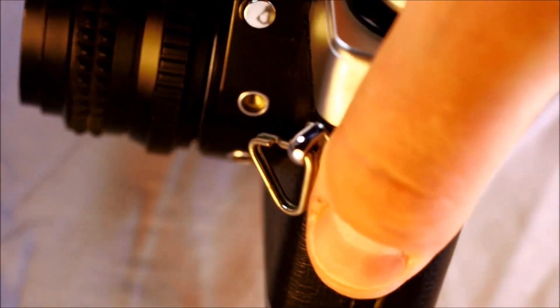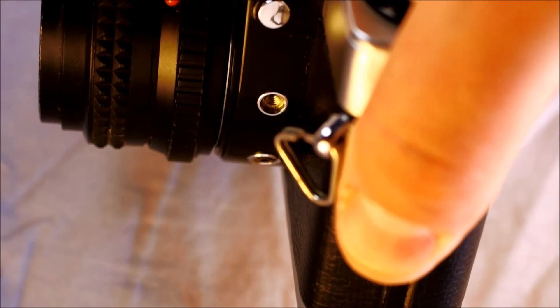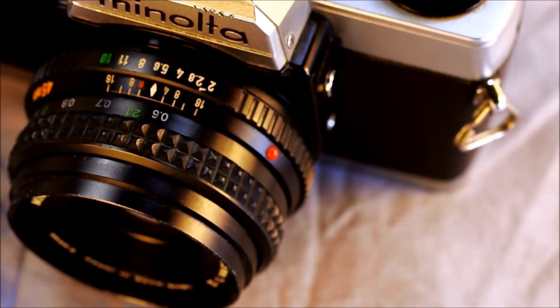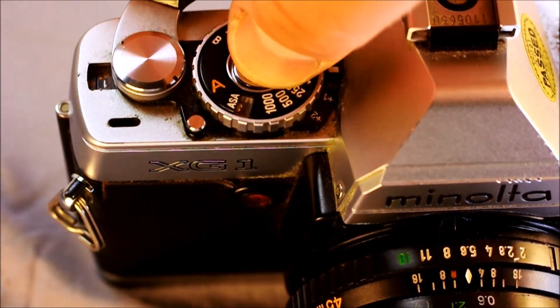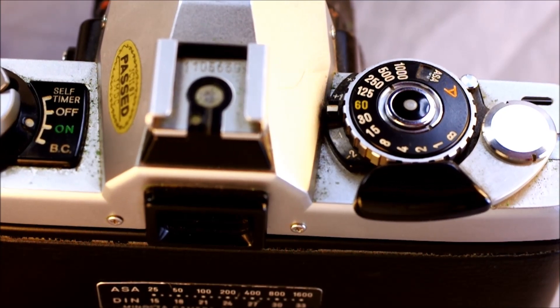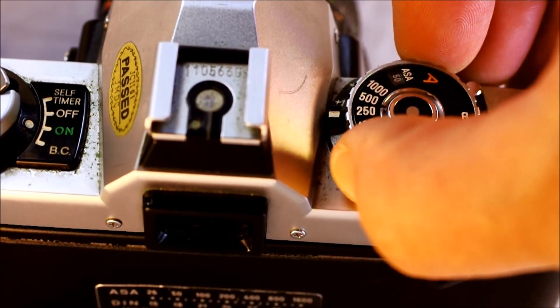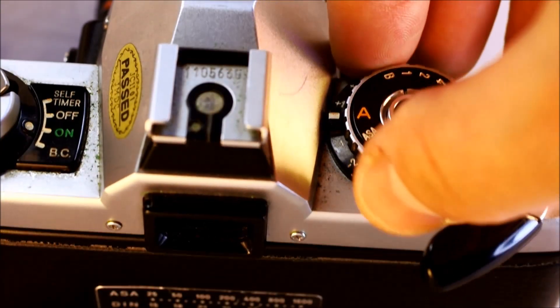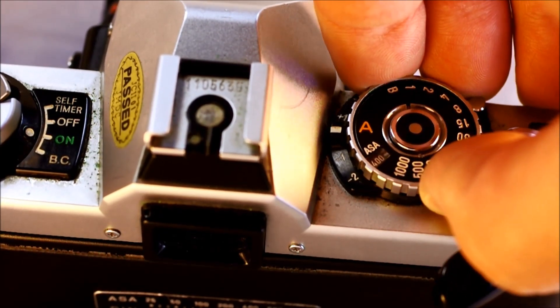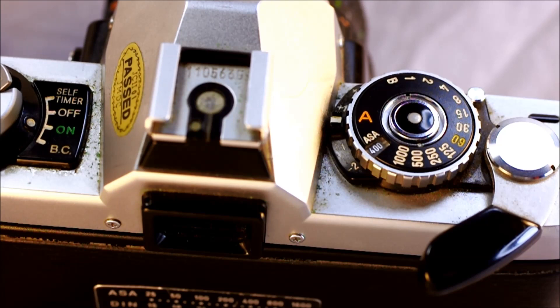One thing I really like about this camera is that it has the shutter release for the cable on the side, which means you can stand next to your camera instead of behind it. It also means the cable release isn't in the way when you're advancing film or changing settings. To adjust the ISO on this camera, simply lift up the dial and set it to the ISO you'd like to shoot at. You can shoot at the rated ISO or push and pull — there's a video I've uploaded about pushing and pulling film if you want to learn more.